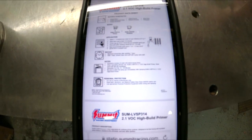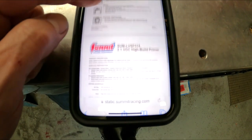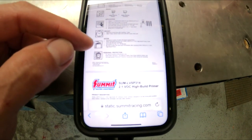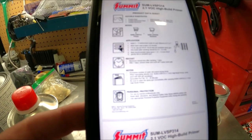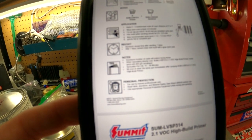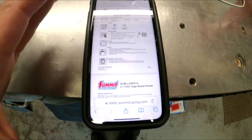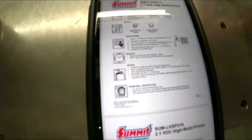Hopefully you can see these instructions from Summit's website. It shows you what hardener to use, wait time, and flash time between re-coats. Right here it says after seven days: solvent clean, scuff, maximum re-coat time after sanding — seven days. Apply two to three medium wet coats, and it shows you the ratio is four to one. They're really good about putting everything you need on their website.